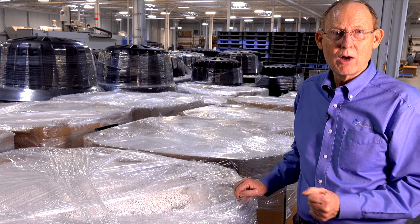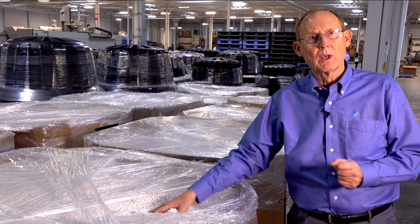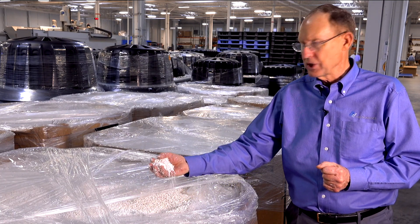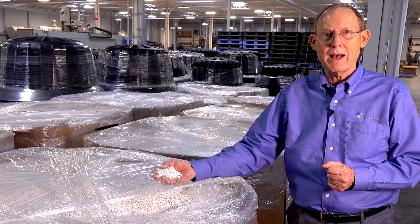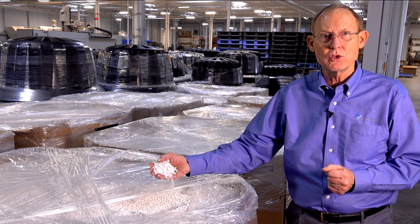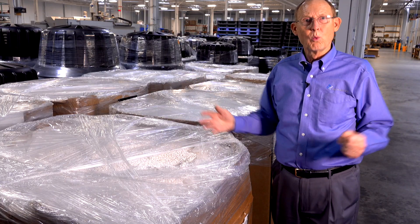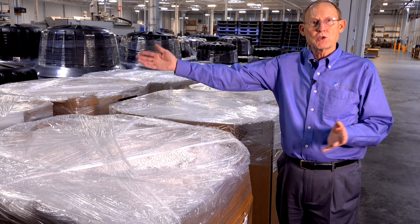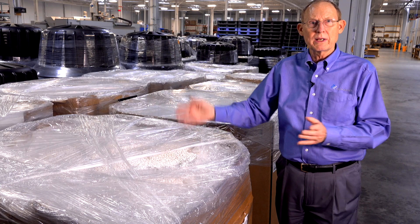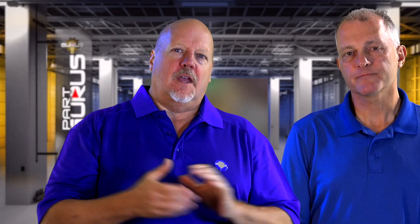A hot topic right now is plastic and the environment. What we're doing at C&K is trying to eliminate waste. This material is reground scrap that we send back to our supplier to have it turned into sheet again for another project. There's very little waste because either it goes into the finished product or it's reground and goes back into sheet to be reused in a new product.